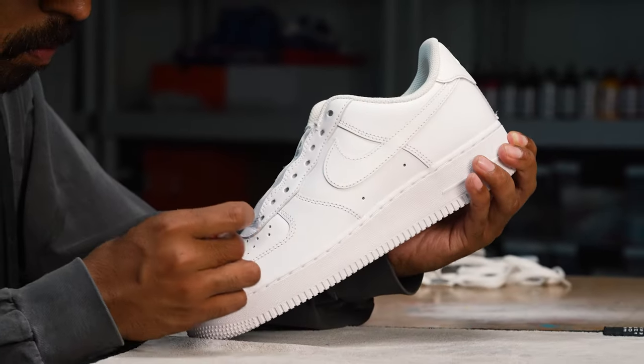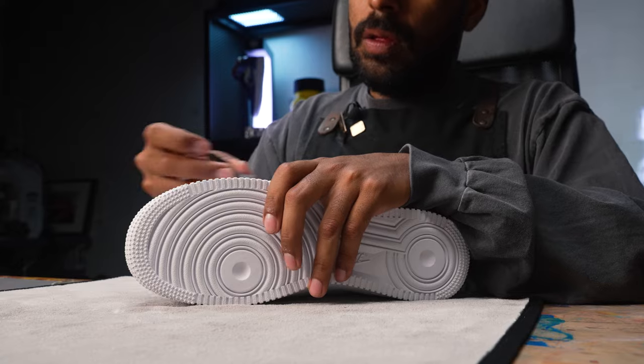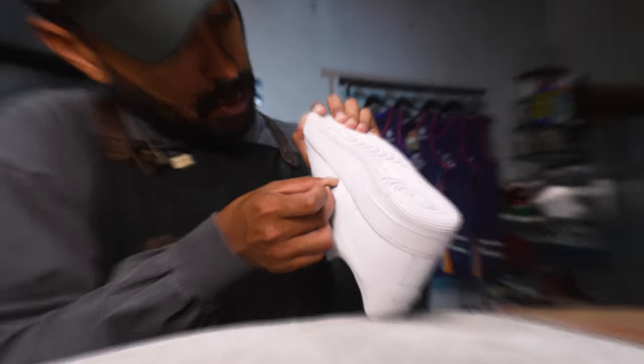Stay away from all the tiny stitching on the uppers of the shoes, because as soon as it makes contact with the sandpaper, the threads will fray, and when it's time to paint over it, it doesn't have a clean finish. Leather's all prepped. Now there's still one more important step when it comes to prep work, and that is taping.